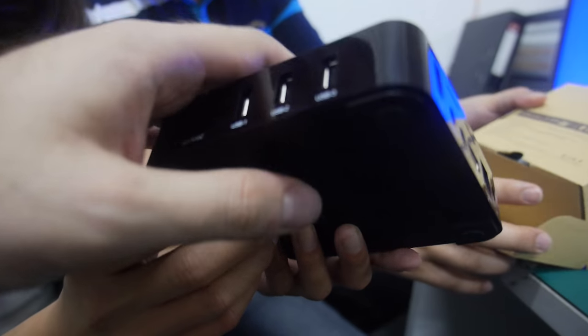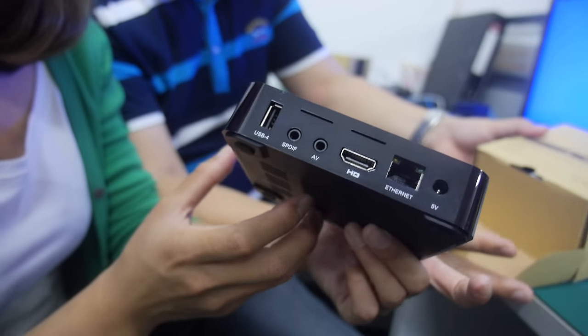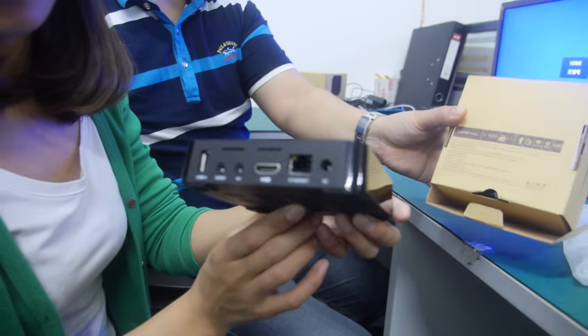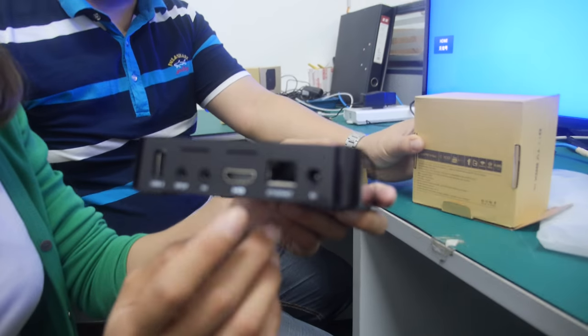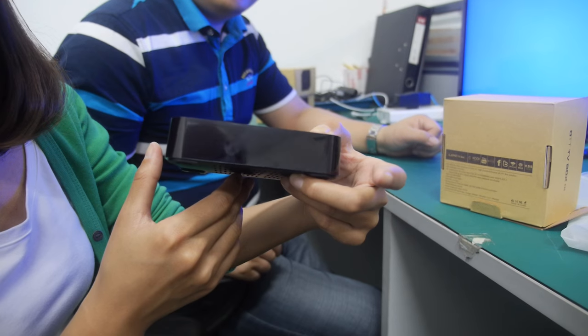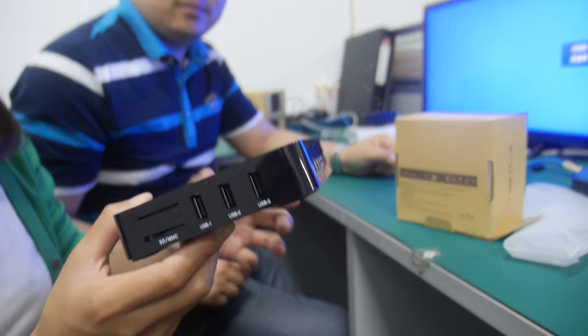For $22 you get three USB ports for speed, ethernet, audio in and out, AV out, S/PDIF, and a power port.